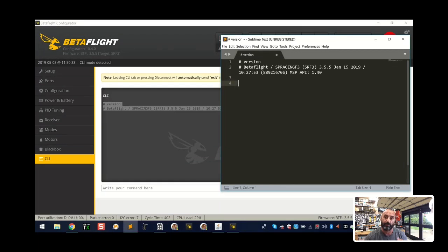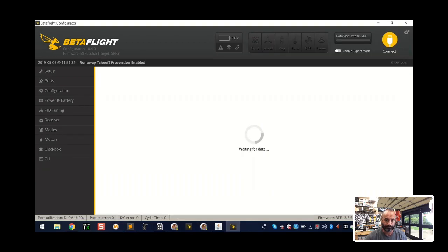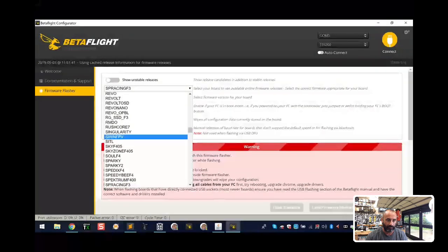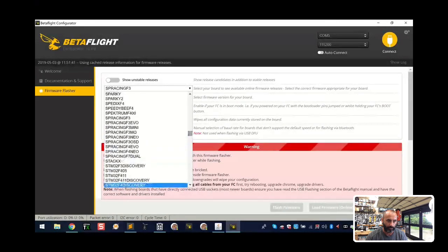I already did the update here but I'm going to do it again to show you the exact steps. Click disconnect, then go to Firmware Flasher. I'll keep checking my right monitor to make sure my screen share hasn't frozen - sometimes it will during screen sharing. You've got a long list of firmware files here, and one thing to note is that sometimes you'll have very similar names.